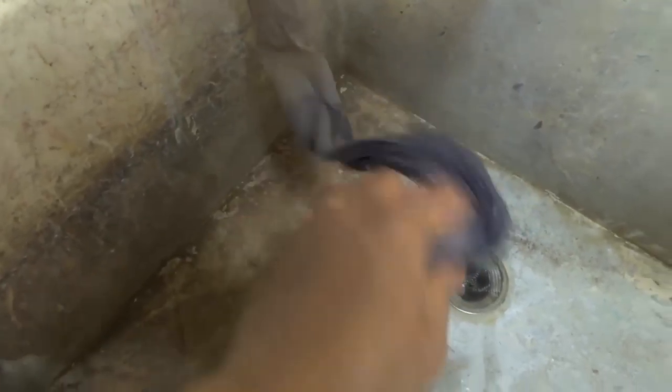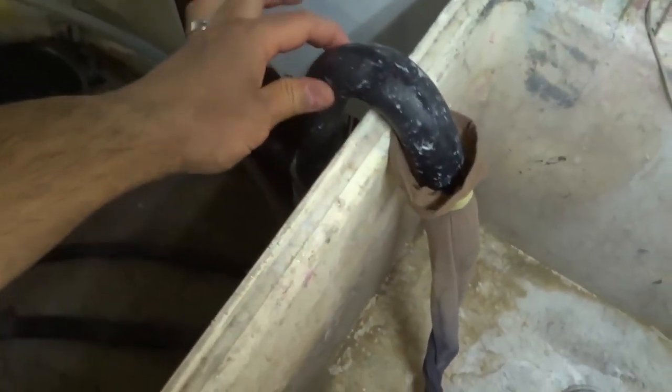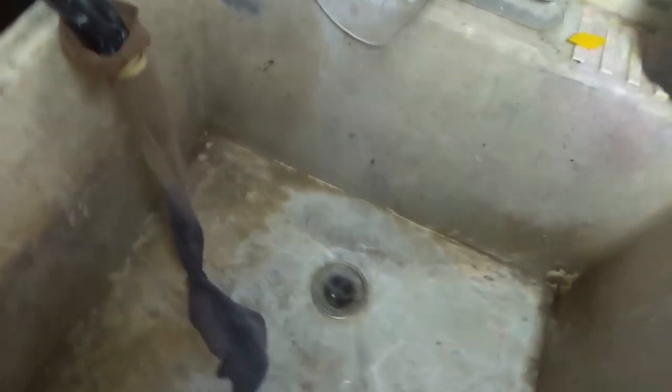I'm just going to squish this out and give you an idea of what's inside. Over here we can see the washing machine, and this is the hose that is the drain for the washing machine. When the washing machine is done with the water, it spits it out through this hose and it goes into the drain.